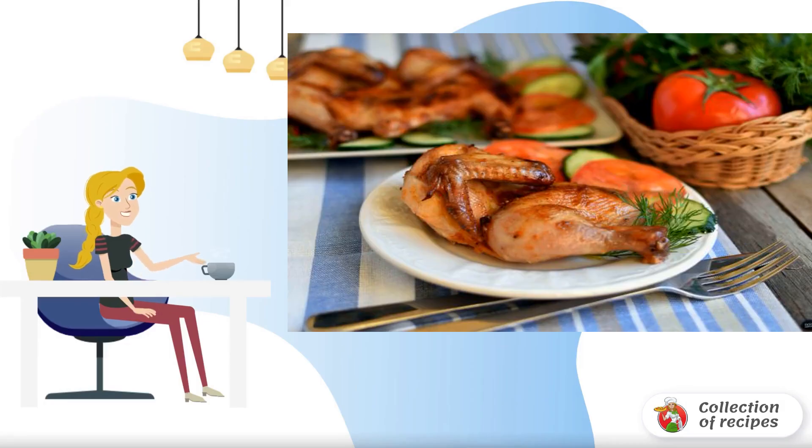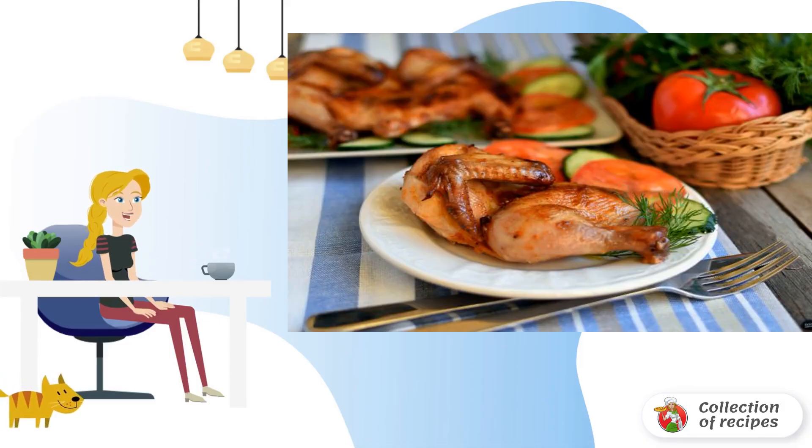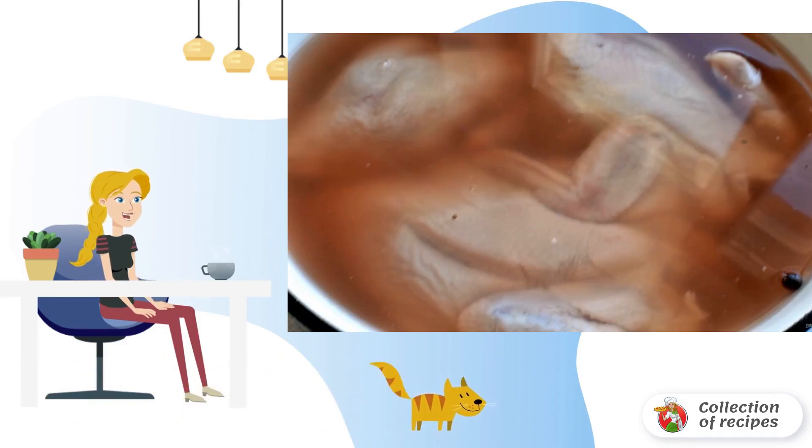Gherkin chickens are a great option for lunch or dinner. They cook quickly, and their meat is tender and dietary. Wash the chickens and chop them along the breast. Unfold the legs at the joints and tuck the wings to the back. With your fist, lightly beat the breast, leveling the thickness of the chickens.